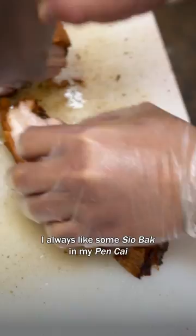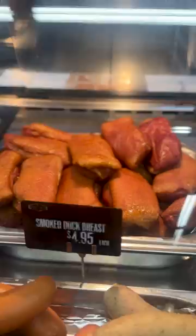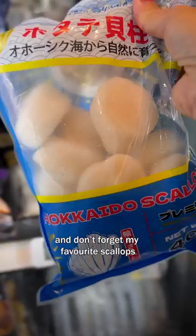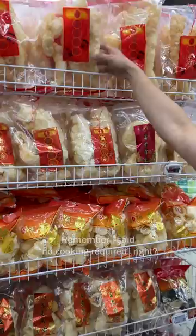Can I have one duck, please? Here are some other ingredients we're gonna put inside our pen chai hot pot — some cooked abalone and collagen soup for the broth. And don't forget my favorite scallops. I also pick up some cooked prawns — remember I said no cooking required, right?